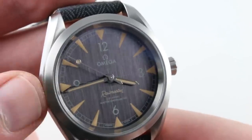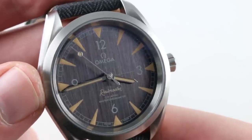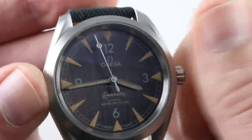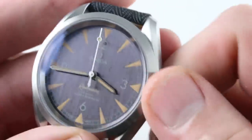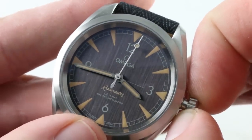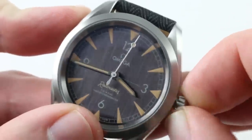There's a lollipop-style flourish of luminescence on the counter-weighted sweep seconds hand. Turn the crown — blazing with the Omega logo — and withdraw. You can see that the watch features hacking, or stop seconds.